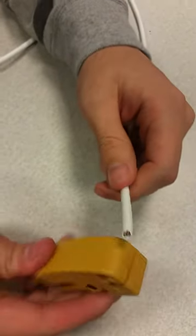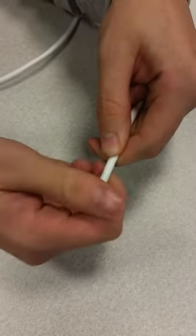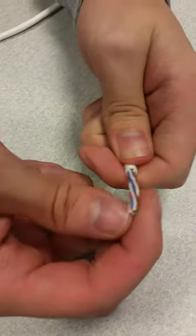We're going to go ahead and use our cable stripper. Cut about that much, then just twist and pull the cap out. Then we'll go ahead and just color code it as it should be.